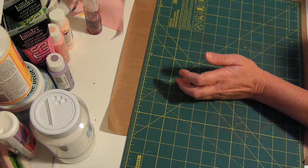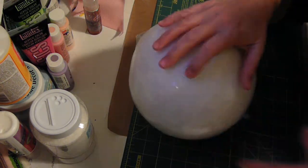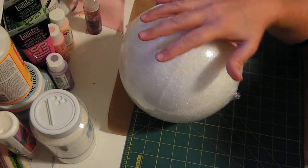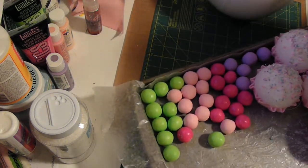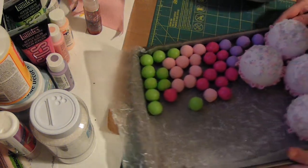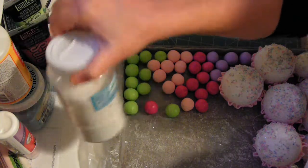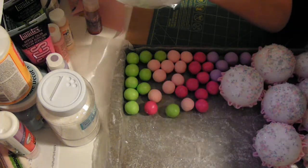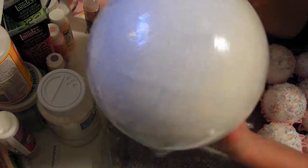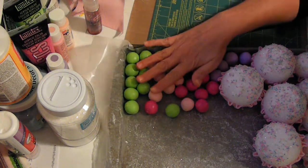I also bought some foam balls because I'm going to make gumdrop topiaries. I've gotten this many gumdrops made so far. I'll put Mod Podge on these, roll them in glitter, and cover the entire ball. Then I'll put it up on a wood dowel, and for the base I'll use a terracotta pot all painted up. So I'll have two gumdrop topiary trees, but I'll need to get more air dry clay before I can finish those.